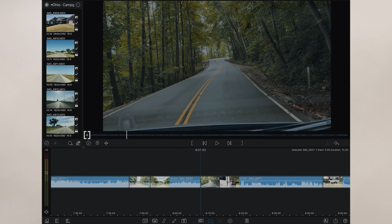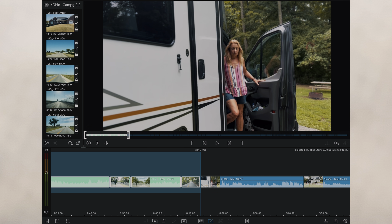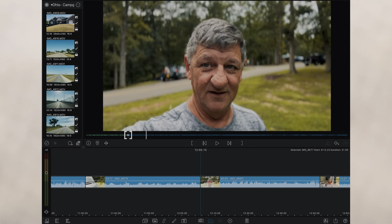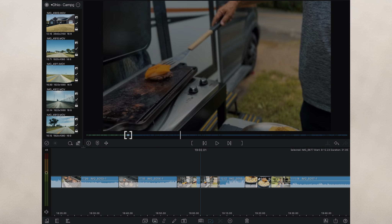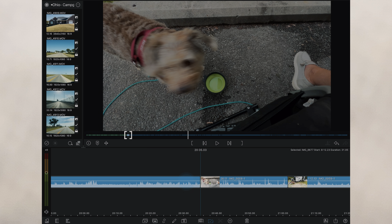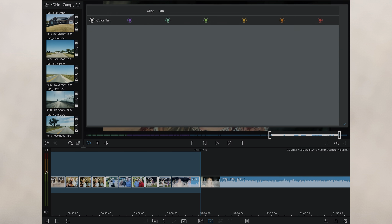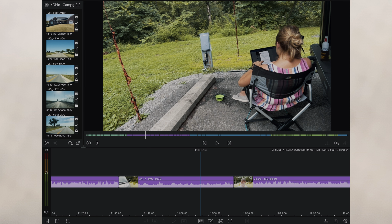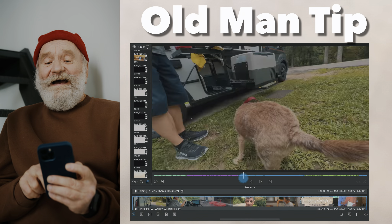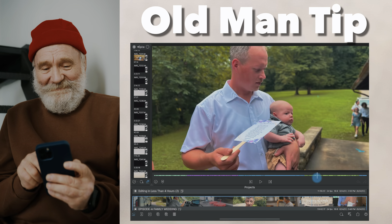Come back to step four: it's time to spend a little time reviewing the footage. The first thing I do is color-code each segment so I can easily see on the timeline what I have. For our wedding video, we had getting to the wedding, setting up in the campground, cooking hamburgers, the wedding, and some closing thoughts. I highlight each of those areas in a different color. Old man tip: don't watch each clip right here — just scroll through, categorize, and get an overall feel for what you have to work with.